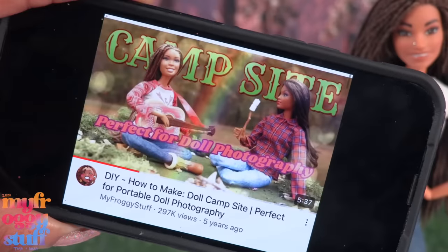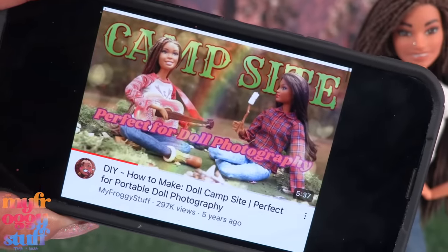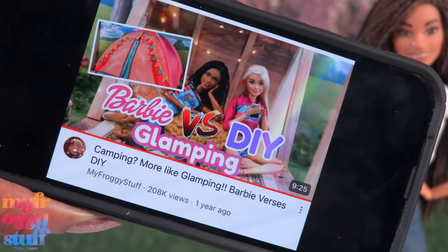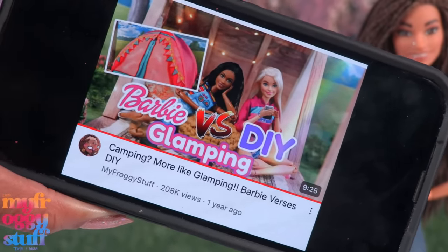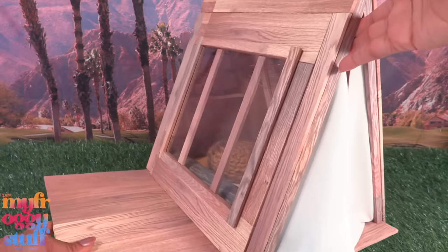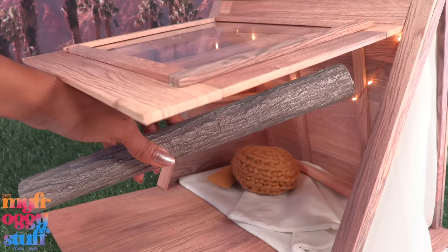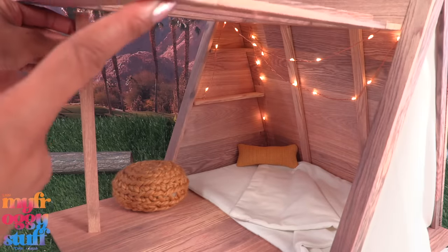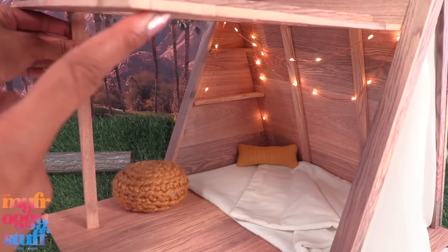There's a small campsite for photography, and this little A-frame house is my personal favorite from a Barbie versus DIY glamping video, which we are going to use in today's backdrop. It has lights, a random tree trunk, and the side can lift up and we can use a little foam board to hold it up.